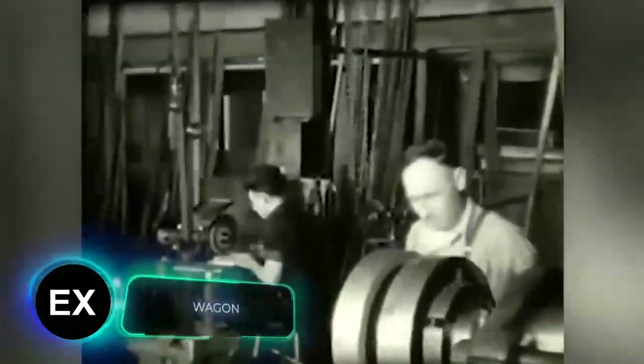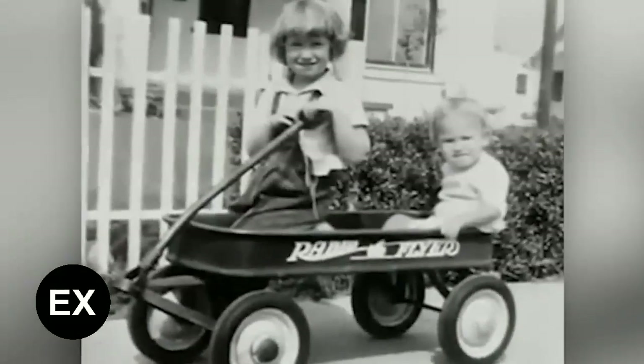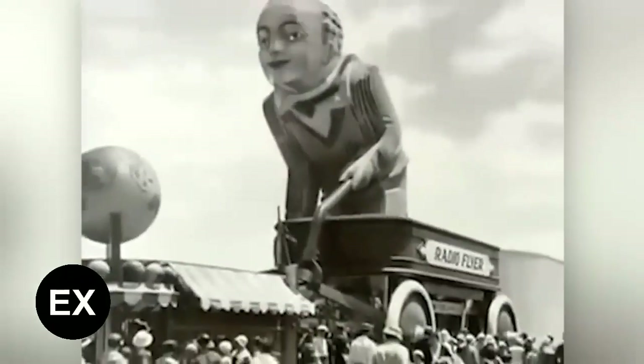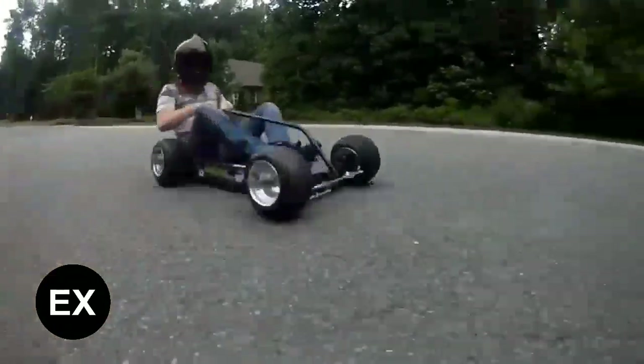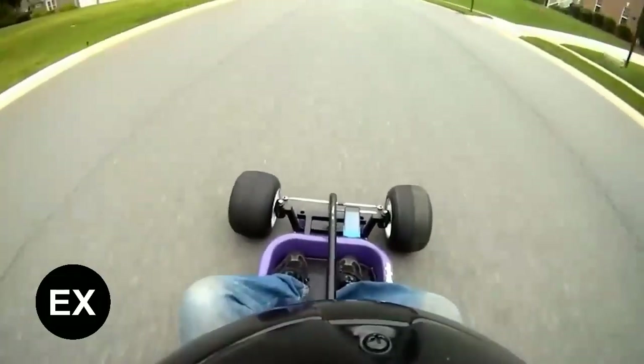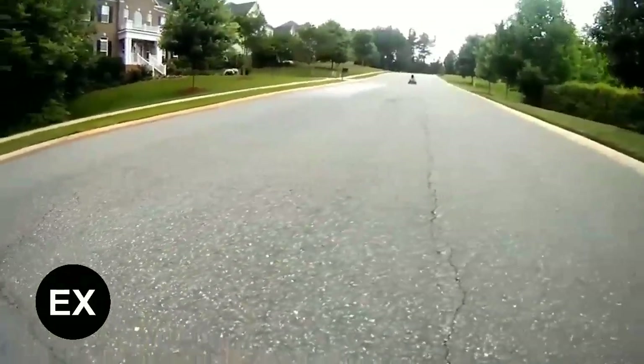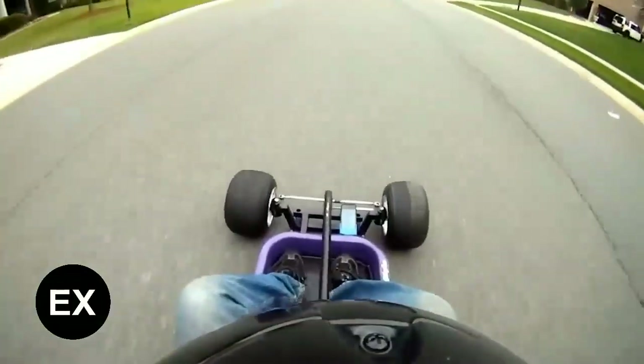Do you know what the American company Radio Flyer is known for? This major toy manufacturer, founded in 1917, once produced a red toy wagon that became so successful that even during the Great Depression, they still produced about 1,500 a day. The little red wagon has been in countless commercials, games, and movies, and it's also popular with DIYers. A typical upgrade of the wagon is on your screen right now — it's a racing modification reminiscent of a go-kart. However, people in the comments recommend adjusting the camber angle of the front wheels to make the wagon go even faster.